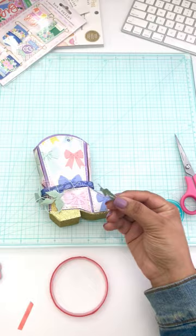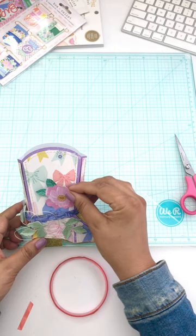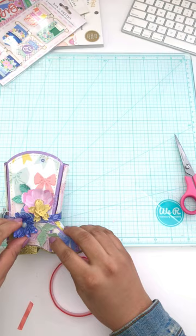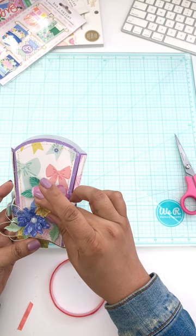Here I begin the fun part — I love adding florals and greenery to my projects, especially in spring. I'm using some flowers and also some greenery. You can cut out flowers freehand, use a die cut, or you can also use an electric machine to do that as well.